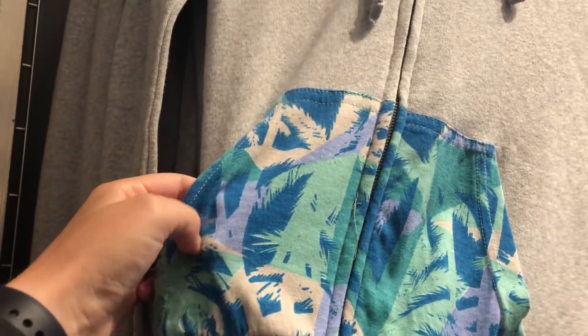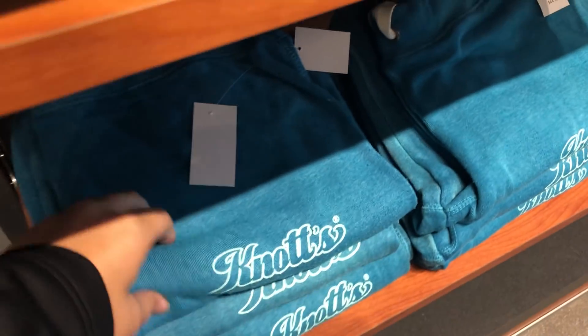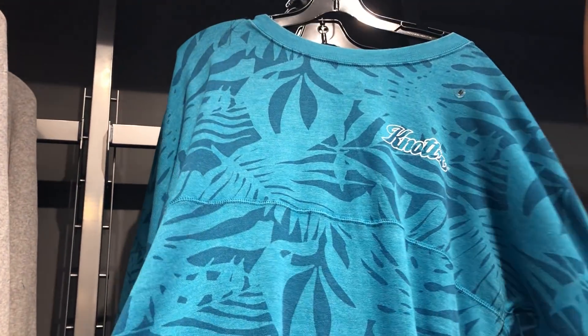We've got this zip-up with some nice-looking stuff on there — it's some Knott's branding, there's nothing on the back. We've got some Knott's pants. And then we've got this pullover — it's just Knott's, but it almost looks like it would be kind of spirit jersey-like, but nothing on the back.